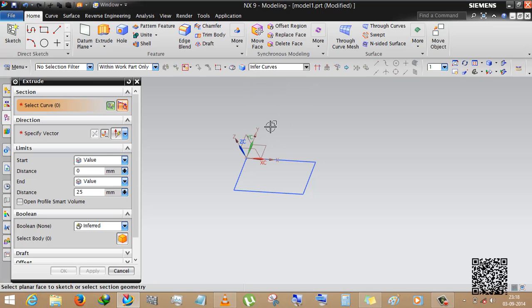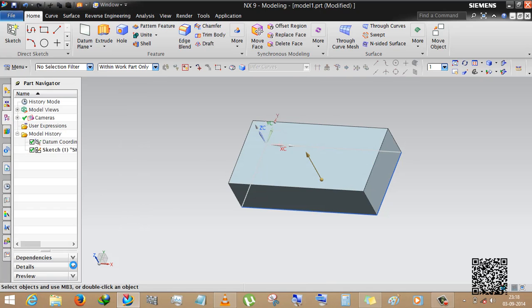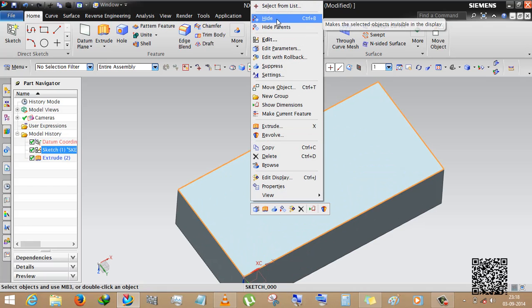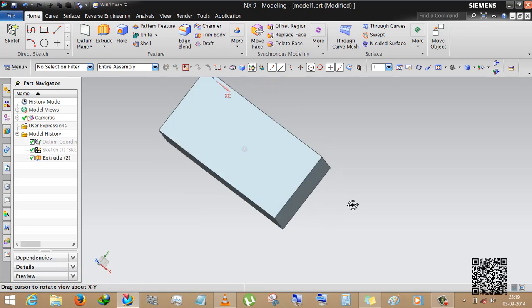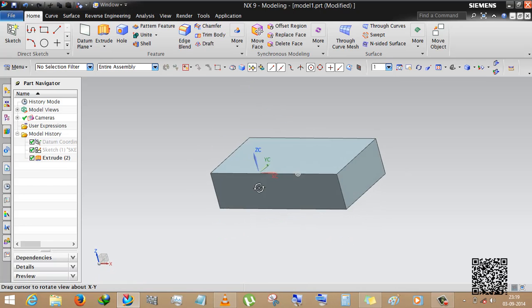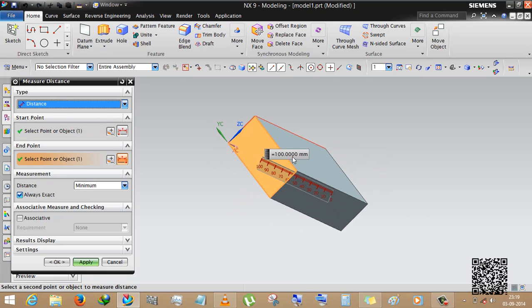Now select in front curve — you can select all the sketch in one click. You can give the parameters you want to use. Now hide the sketch by right-clicking and then hide. You can also hide the coordinate system. Now we are going to trim this body by half of its size.